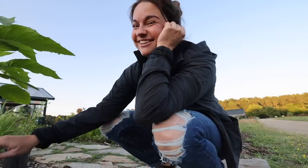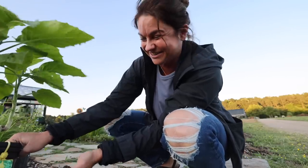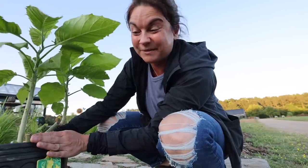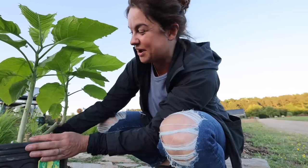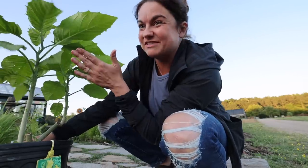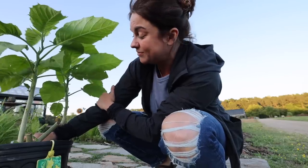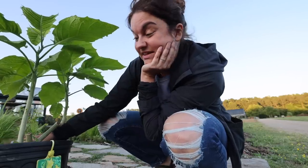I could have told you all of that not in the squatting position — though I've been working out, so this is easier than it used to be. I got down here because I wanted to show you my angel trumpet flower. I bought this at a roadside stand. That's a big thing here right now — there are pop-up nurseries everywhere. South Carolina, a lot of plants are grown here. Costa Farms is not very far from me. You'll just be driving down the road and see greenhouses or high tunnels as far as you can see growing plants.